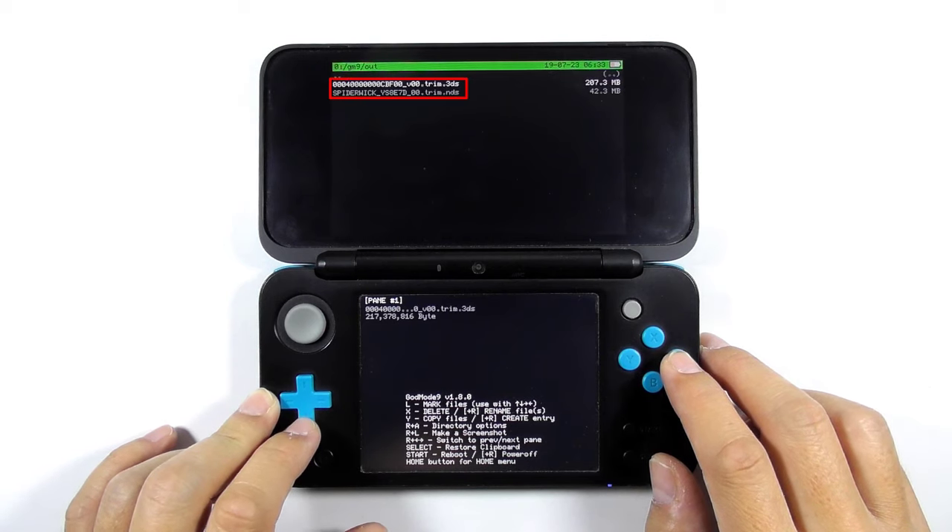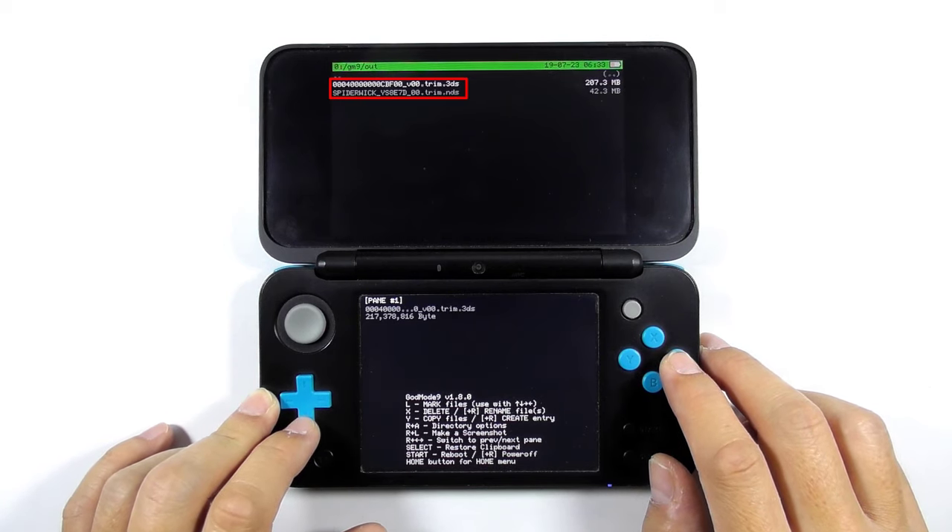You can see the dumped games in this folder — the 3DS game ROM and the NDS game ROM. These ROMs are fully functional, but since we are running custom firmware on the 3DS console, I will show you how to convert these ROMs to the installable CIA file format.